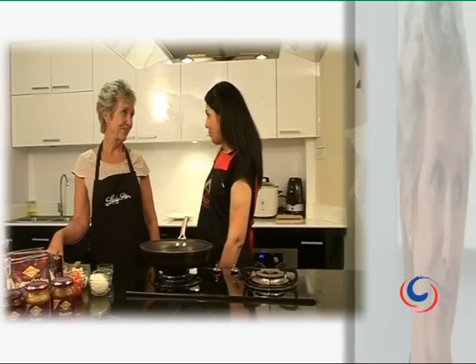Hello everyone, I'm Mrs. Balbir and today my guest is Susan Asha, Lady Pie. Susan has come all the way from Phuket to teach us how to make one of her delicious pies.